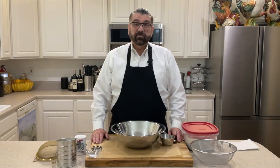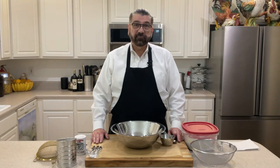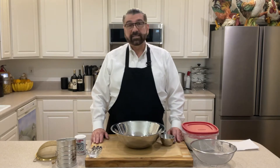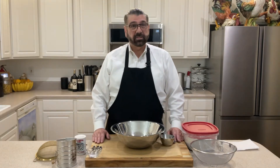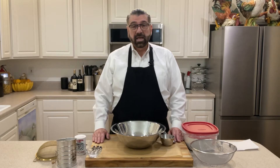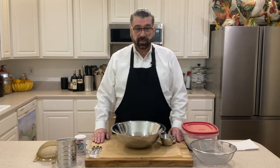Hello everyone, welcome to my kitchen. My name is Michael and today I'm going to be sharing with you how to make self-rising flour out of all-purpose flour. Self-rising flour is not something that I typically buy because it's really easy to make and I don't have a lot of recipes that use it, but I do have one coming up that uses self-rising flour. So I'm going to put that together for you tonight and show you how that works.